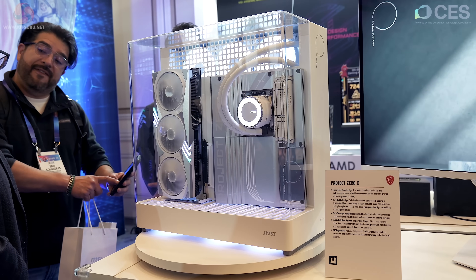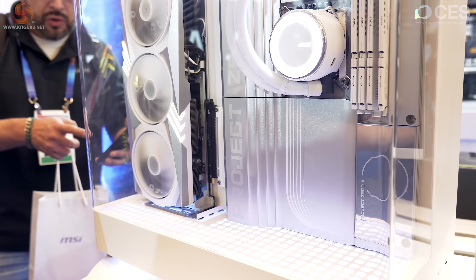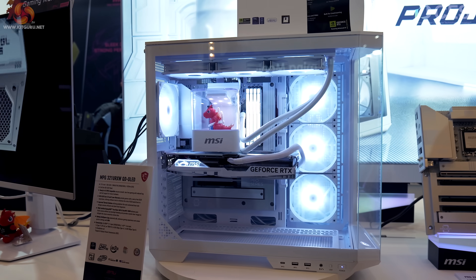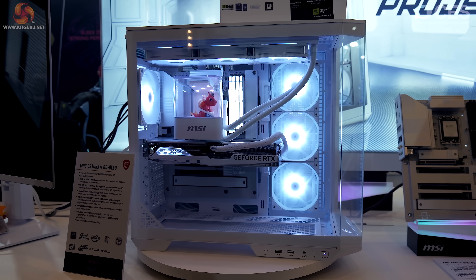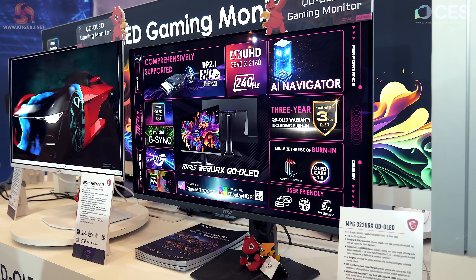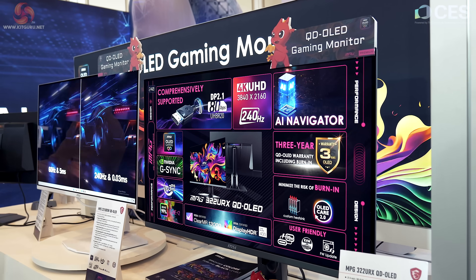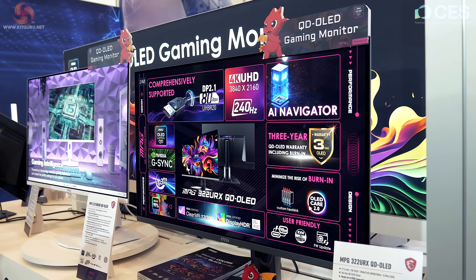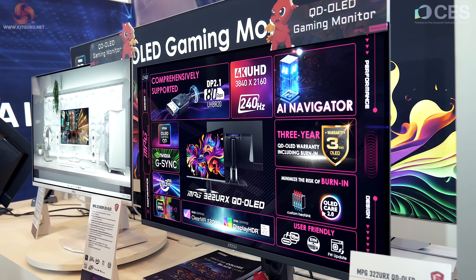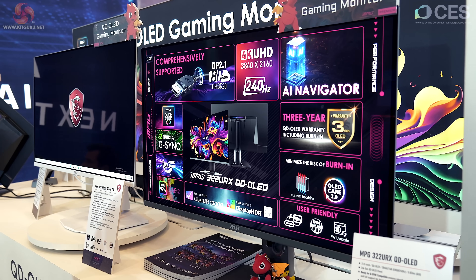Project Zero X — the cleanest of clean builds. I love all this backside power connection, hiding the cables away; it looks as smart as smart can be. To the right, another Project Zero build featuring Lucky the Dragon on a little turntable — white definitely helps. The MPG 322URX QD-OLED is a 32-inch 4K 240Hz QD-OLED, so the significant thing about the 27-inch model is bringing that technology down to a 27-inch form factor — 32 inches we've already seen, 27 inches is much more convenient.